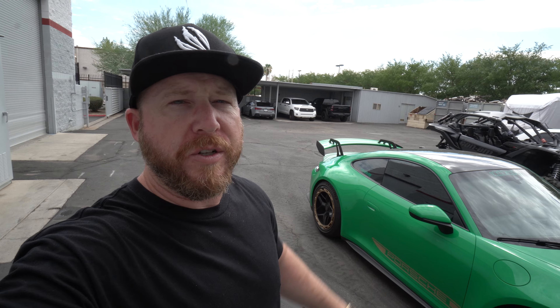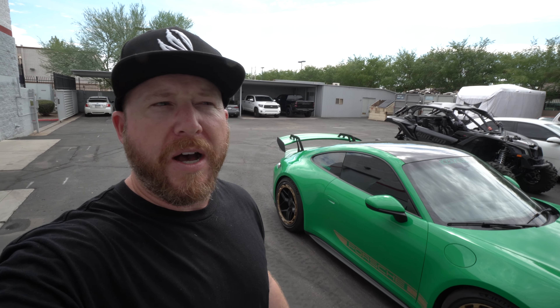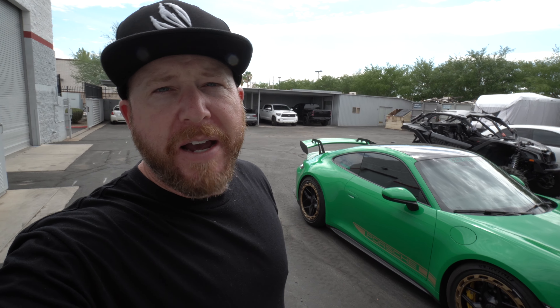I hope you guys enjoyed this video of the sole performance full exhaust system on our 992 GT3, also equipped with our VR-tuned ECU flash for the amazing pops and bangs. So that is the exhaust system. Now it's time to go drive the car and enjoy it some more, and we'll see what's next on the mod list. Thanks guys for watching. We'll see you at the next video.